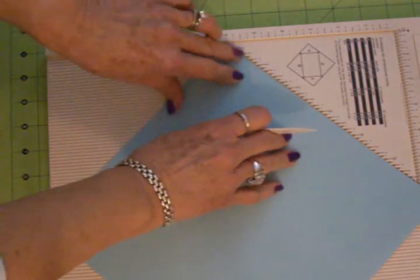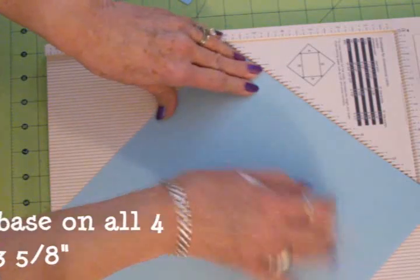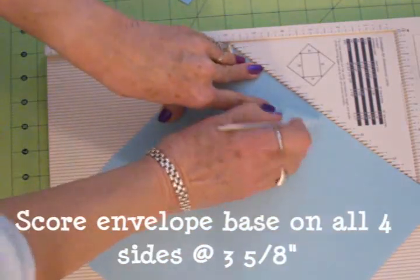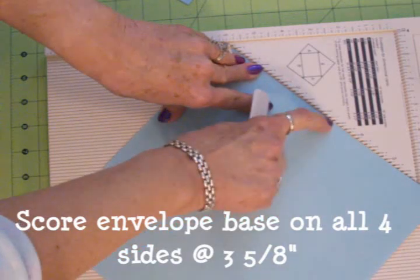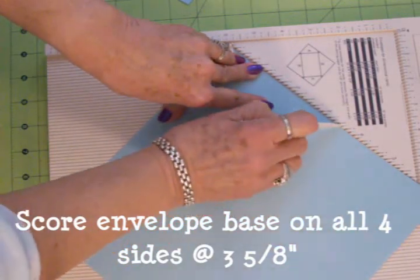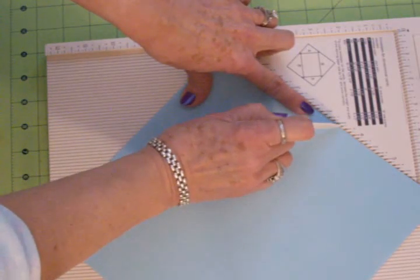Now to make your six by six you're going to have to score it on all four sides at three and five eighths, and you can see it's got the eighth of an inch marks. This is the three and five eighths right here — one, two, three, four, five.